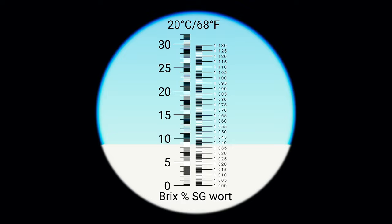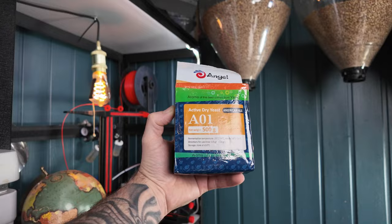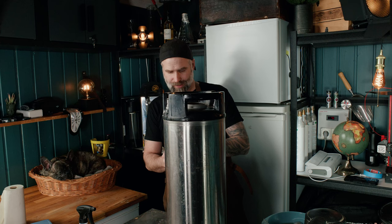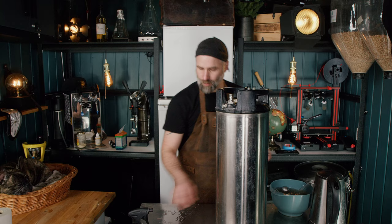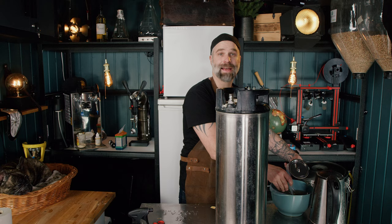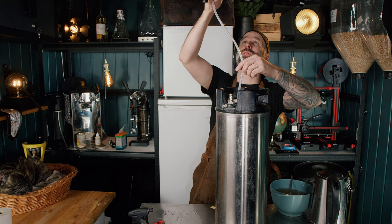1044 — I think that's our OG. Let's get the yeast in. I got this sample bag from Angel Yeast — this is their A01 American ale yeast. I've used it before and it's really solid. I'm just going to wing it, no rehydration or anything. I was also thinking we could dry hop it — maybe another 50 grams of HPC 630. This is all sanitized.